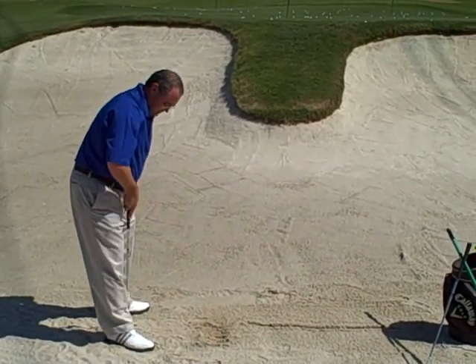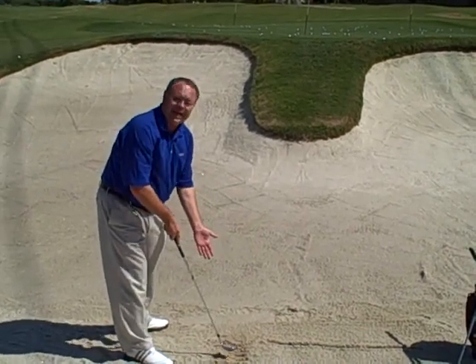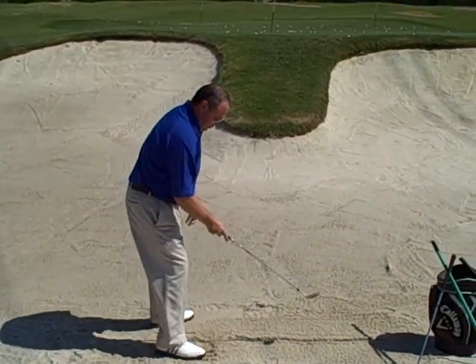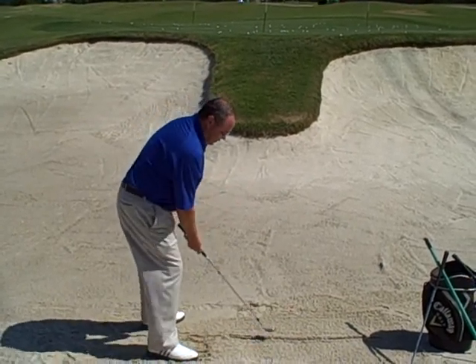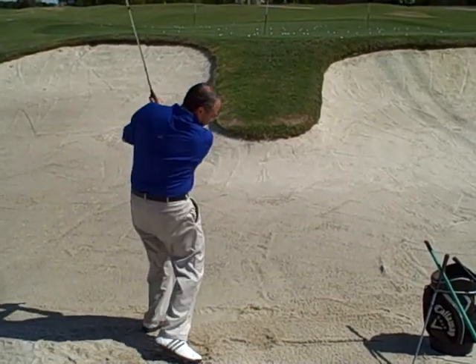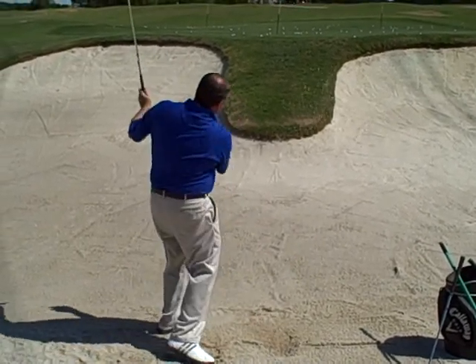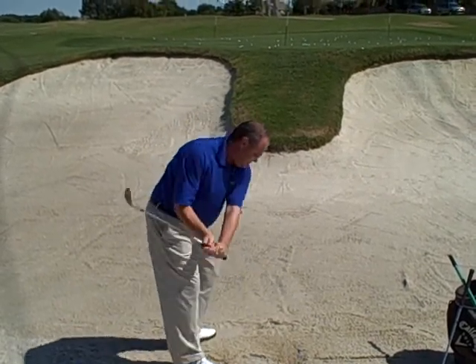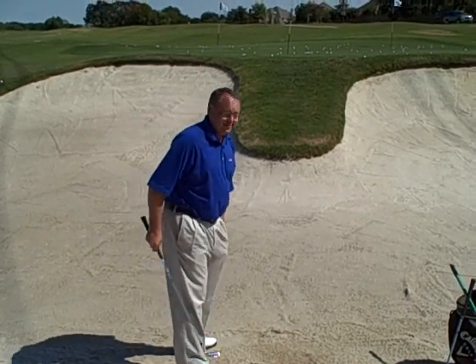For me, it's not actually forward on my stance — it's back a little bit. So you don't even need a golf ball. You draw a line in the sand and put that line in your stance where you were hitting the sand. And all you do is splash the line. The only way to splash it is to open the face and use the bottom.